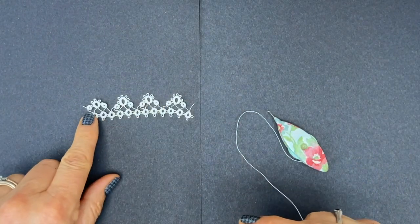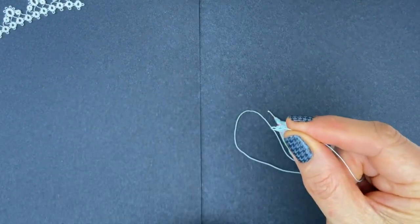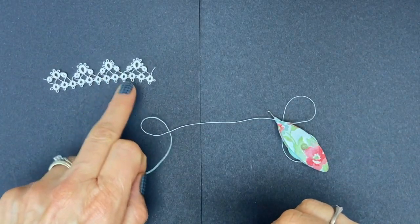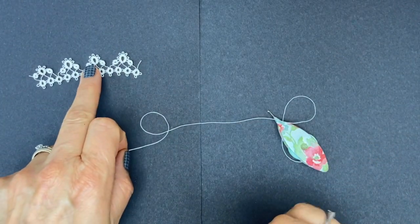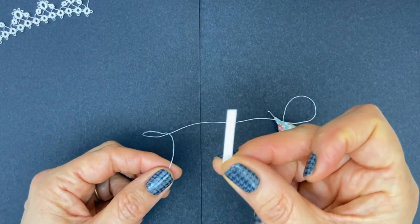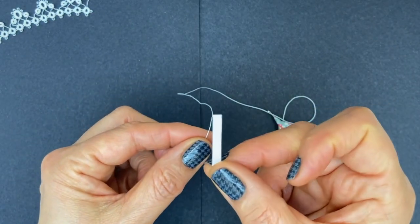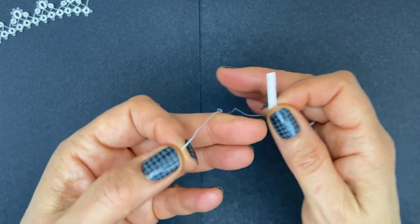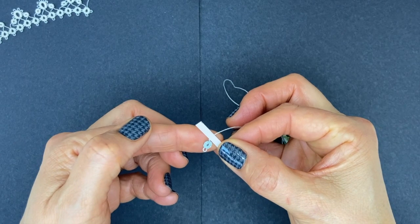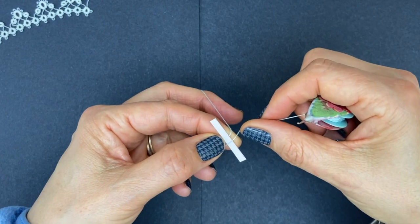We're actually starting right here in the pattern with the first little ring. Turn your work over. As you can see, there are bare threads in this pattern. You can eyeball the bare threads, which is what I do most of the time, but if you want to be more precise, you can make yourself a little gauge out of a piece of thick paper or thin card. You want your gauge to be four millimeters. Place it on top of the bare thread coming out of your ring, then wrap around your hand to make the ring and come back on top of the gauge.